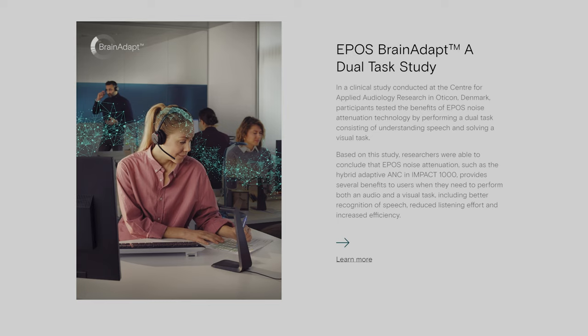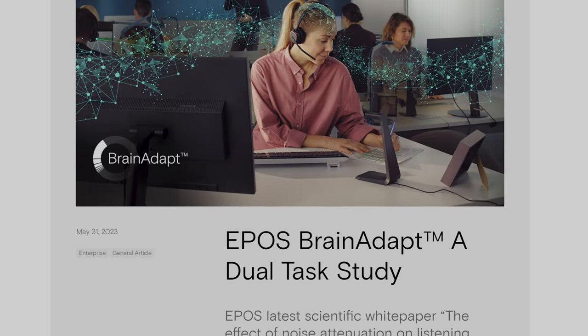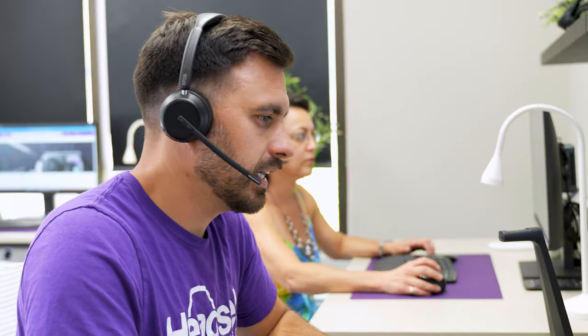EPOS markets the Impact 1000 as being good for the open office environment and uses a term called 'brain adapt,' which took a while to figure out. They link to a study showing the Impact 1000 made more people productive by reducing distractions. I completely agree that fewer distractions means happier, more productive employees, but I'm not sure there's anything proprietary on EPOS headsets beyond the active noise cancellation and noise-canceling microphone that other headset brands don't also do to block out the same noises.